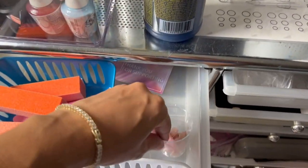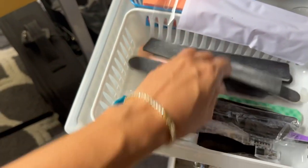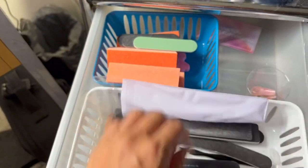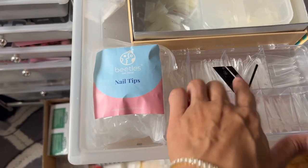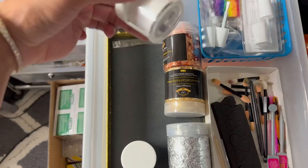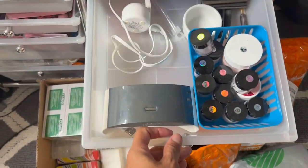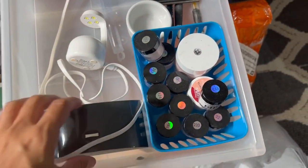These are my nail tips — I don't have a container for them so I'm putting them in here. These are backup used files, and we have some new ones too. Then we have more nail tips, and these are the full nail tips. In here we have some flakes, glitters, extra little brushes, and all the magnets. This is where we have my extra UV lights and my dip powders.